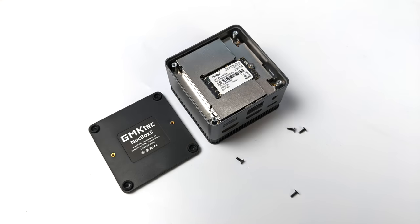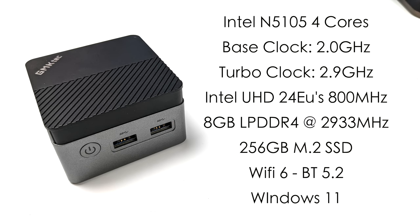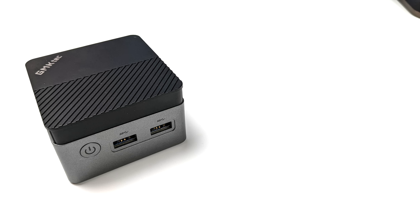The model I have here has 256 gigabytes of storage, and it's fully upgradable via the M.2 slot on the bottom. They also sell a 512GB model on Amazon. For the CPU we have the Intel N5105, a Jasper Lake chip with four cores, a base clock of 2GHz, and a turbo up to 2.9GHz. The integrated graphics feature 24 execution units — much better than older Gemini Lake CPUs — running as Intel UHD up to 800MHz. It has 8GB of LPDDR4 RAM at 2,933MHz, Wi-Fi 6, Bluetooth 5.2, and comes with Windows 11 pre-installed.